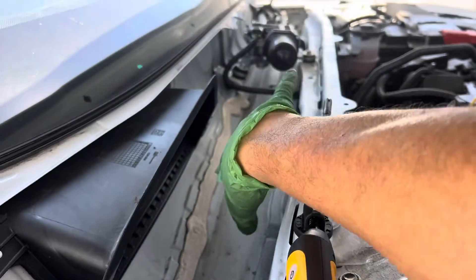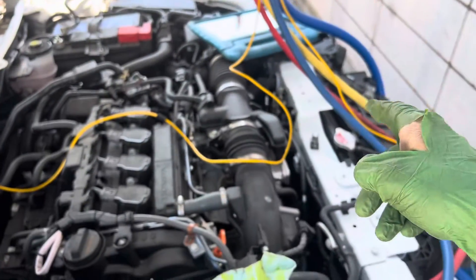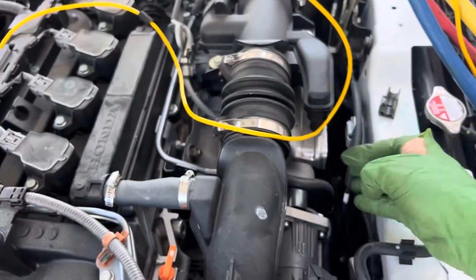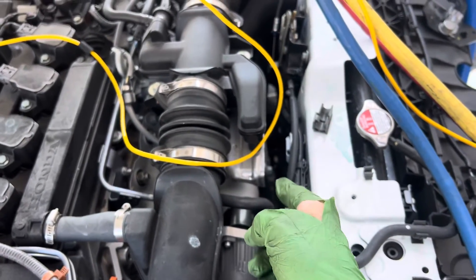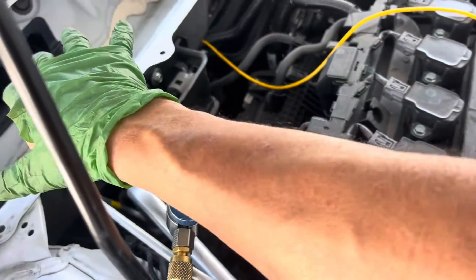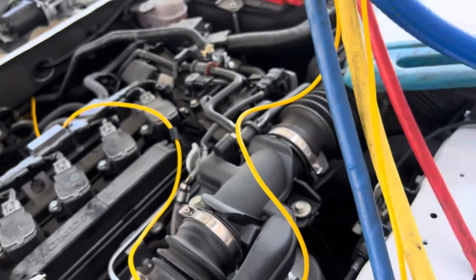With my hand right here, I can feel the air coming from the radiator, radiating off. The fans hit. The catalytic converter, the exhaust — and the air is coming back here. I can feel it with my hand. Let's see what that temperature is.